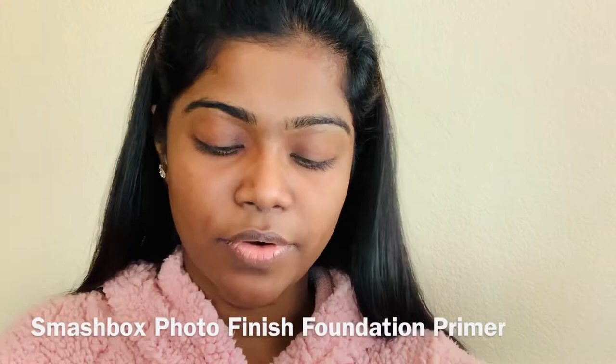Hi guys, welcome back to my channel. Today's video is also requested — this is a full contour and highlight routine. If you like this look and wanted to know how I got it, keep on watching. As usual, I'm gonna start with primer first.